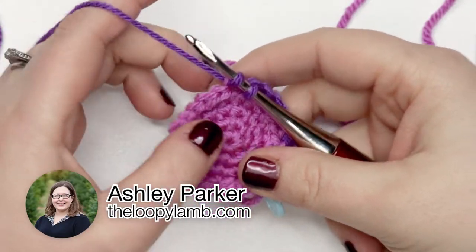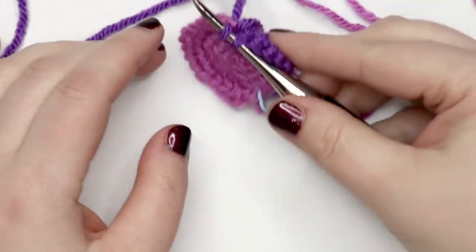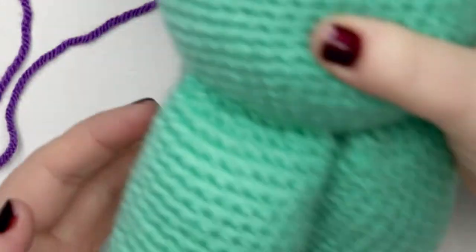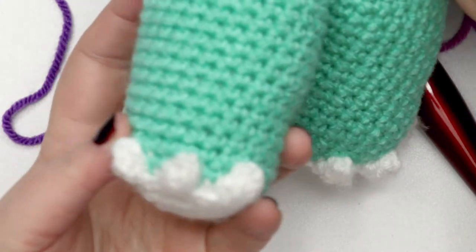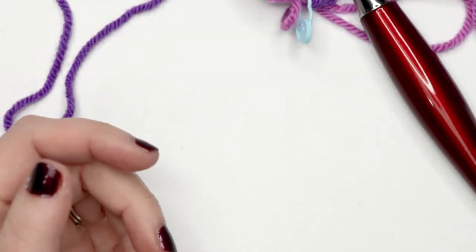Hello there friends, it's Ashley here from The Loopy Lamb and theloopylamb.com, and today I'm going to be showing you how to make the toes on my Trevor Triceratops crochet pattern that you can find on my blog.